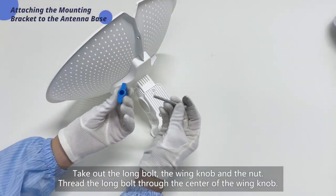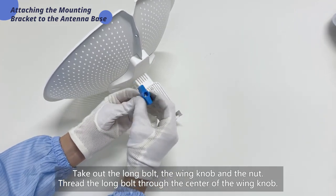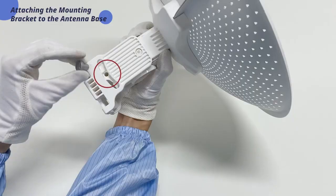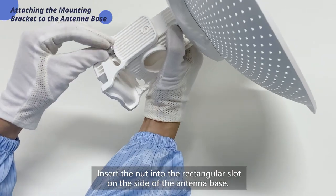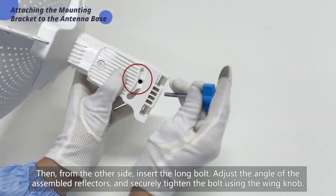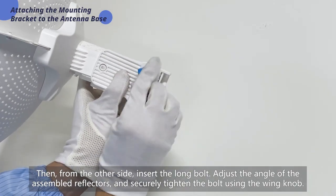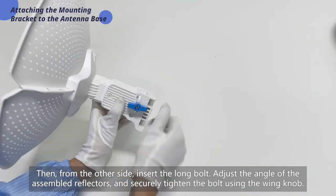Take out the long bolt, the wing knob, and the nut. Thread the long bolt through the center of the wing knob. Insert the nut into the rectangular slot on the side of the antenna base. Then, from the other side, insert the long bolt. Adjust the angle of the assembled reflectors and securely tighten the bolt using the wing knob.